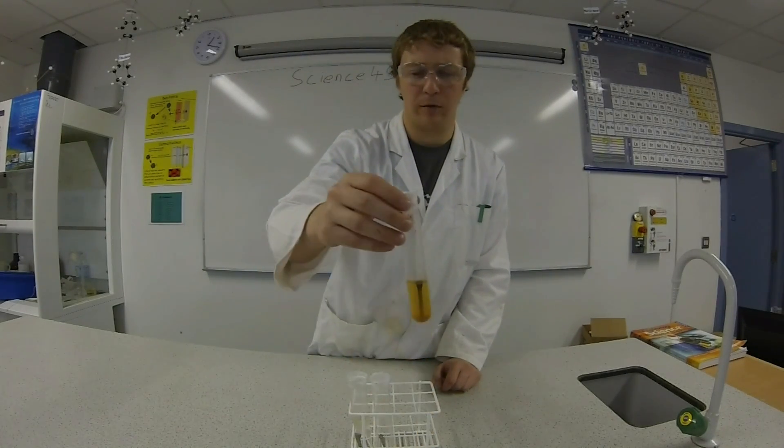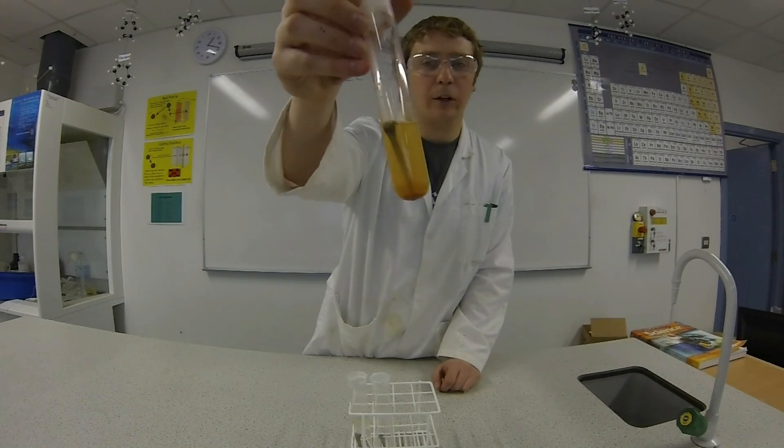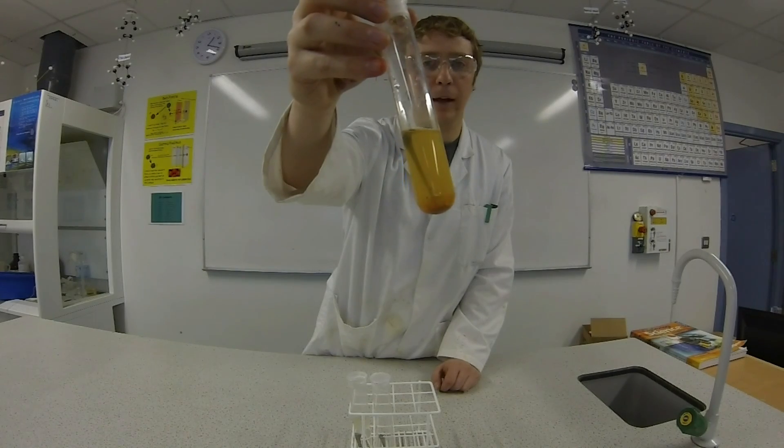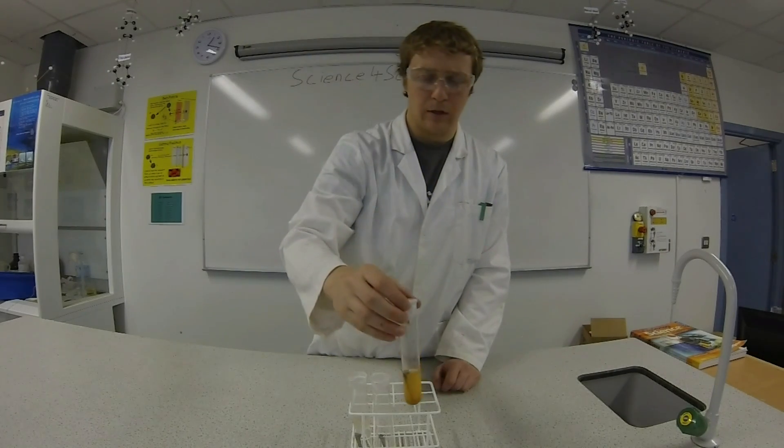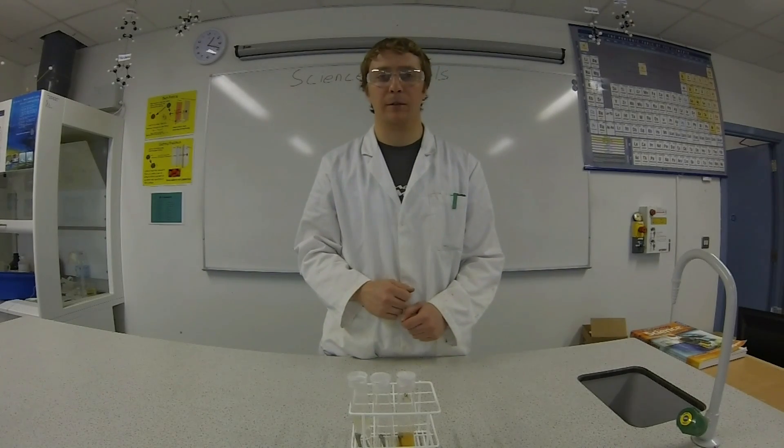In the third test tube, we had water and oxygen, and you can see the water is actually full of the rust that formed by the nail. So that shows that we need both oxygen and water to make rust. Thanks for watching, I'll see you in the next episode.